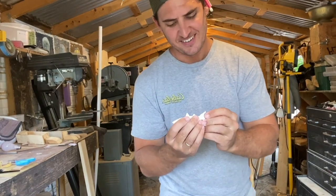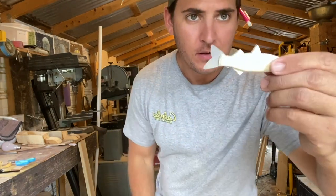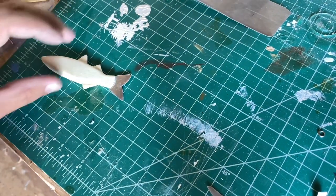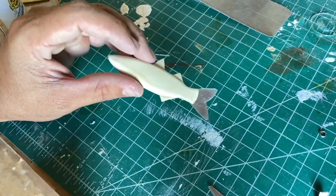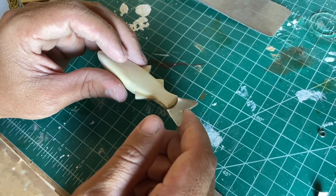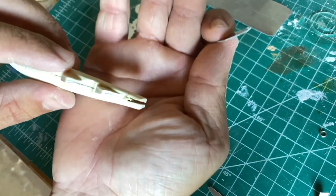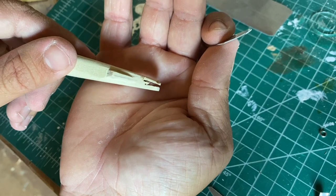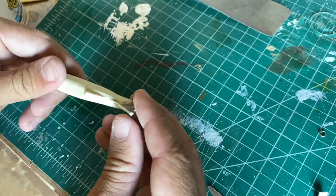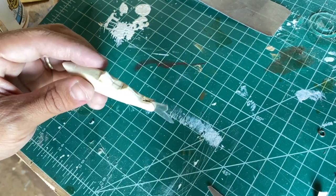That should just slide right in. I got a slot cut in the tail — just push it in and use some super glue to glue that in. I used the bandsaw to cut that slot. I was going to use an exacto knife and thought, why would I do that when I have a bandsaw? Kind of wish I used the exacto knife now because it looks pretty rough, but that's okay — life happens. Just going to use a lot of super glue and some baking soda and you'll never be able to tell.